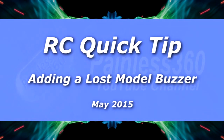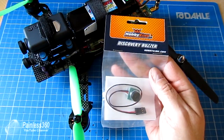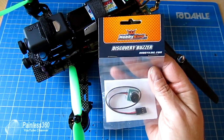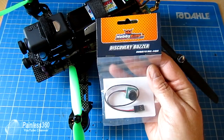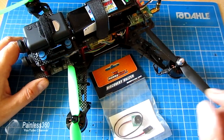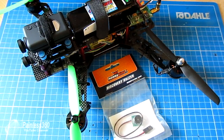In this remote control quick tip, I'd like to talk about these things. I've actually already talked about this on the CC3D series, so if you've seen that you've seen this information already, but I wanted to share it more generally on the channel. I've been flying this little 250 quad for a while now and having great fun with it.